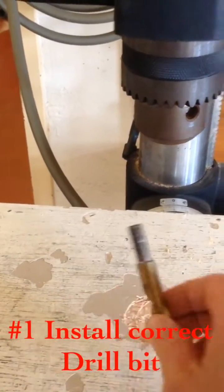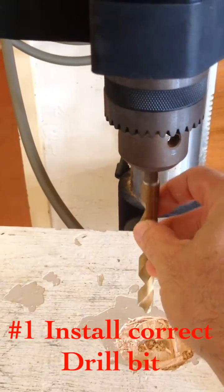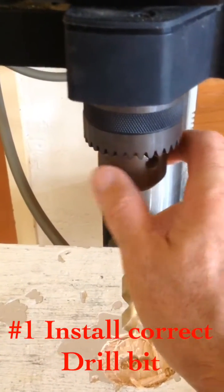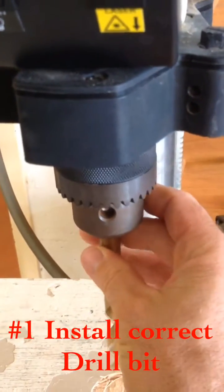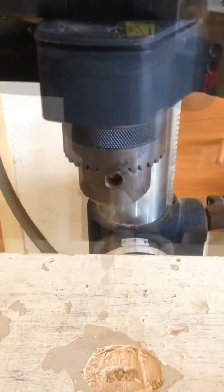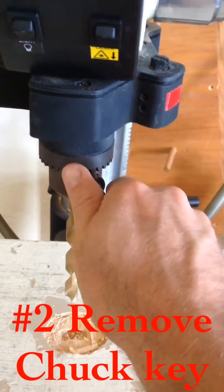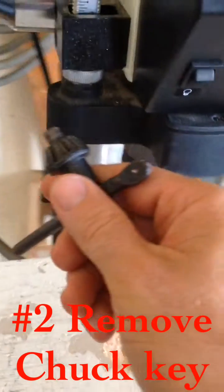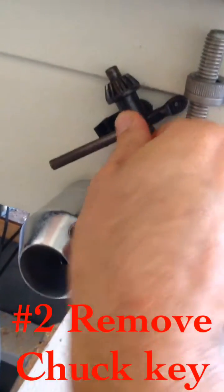Then you place the correct drill bit in the chuck's mouth, in the center of its three teeth, and you tighten this until the bit is correctly and properly tightened. Once you've placed the drill bit in there, you want to make sure you tighten it and remove the chuck key and place it back in the holder.